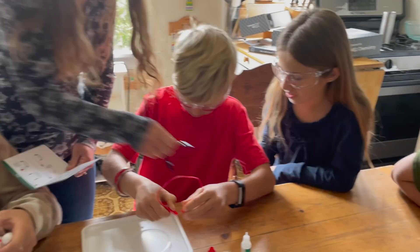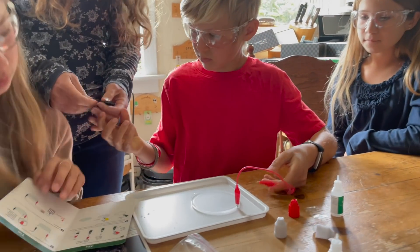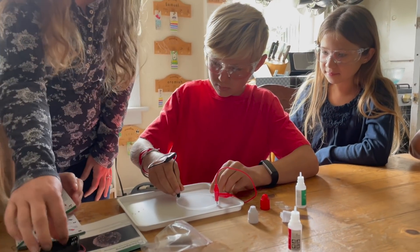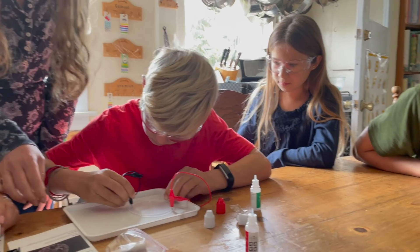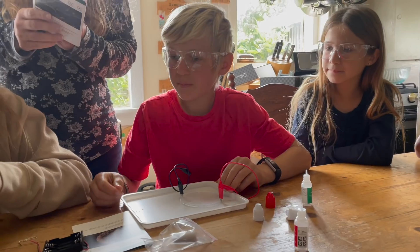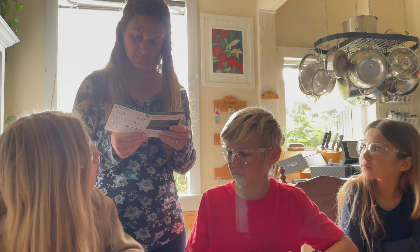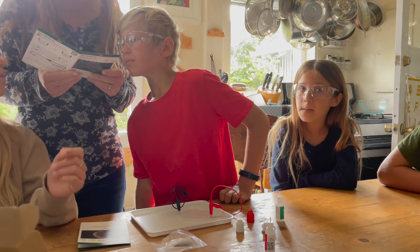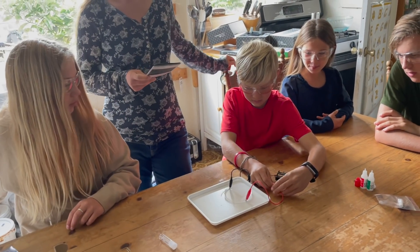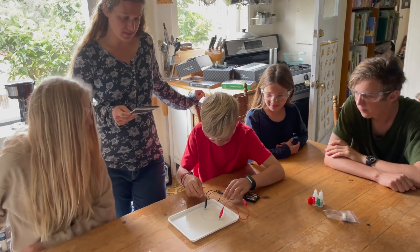Now we gotta get the batteries ready. Are there batteries? I think we might need to get batteries. I can go get batteries. Connect the electrodes to their source of electric current — the batteries. Now the electrons from the batteries cause a chemical reaction, one of the products of which is metallic tin.